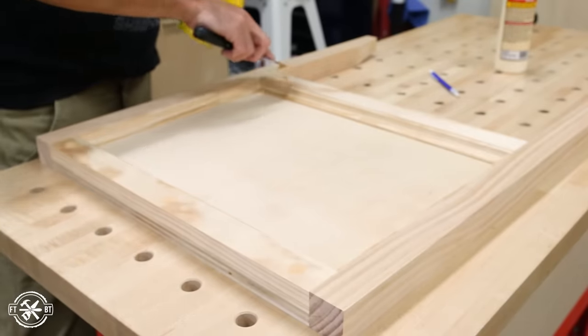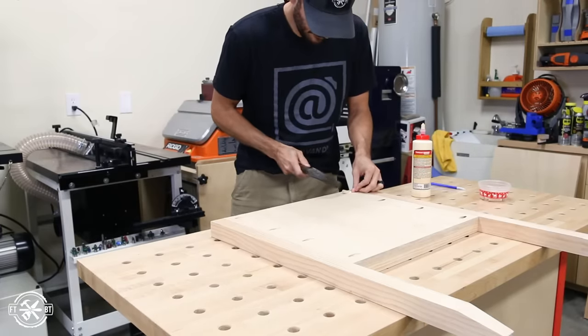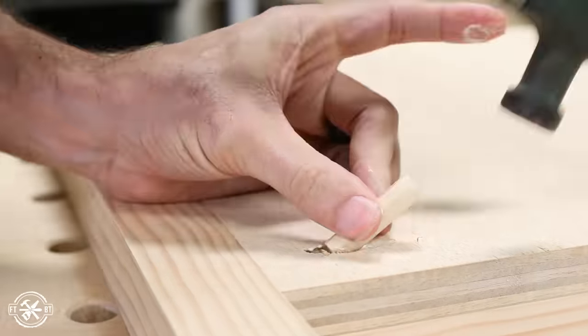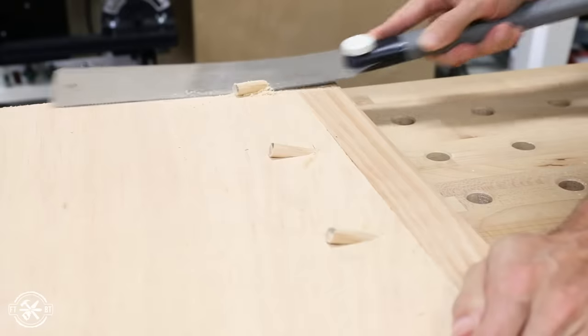The inside of the right side will be hidden in the drawer box, but the left side can be seen under the desk in the seating area. To prep for painting and hide the pocket holes, I glued small sections of wood dowels into the holes. I tapped the dowels in with a hammer, and then after the glue had dried, I cut them flush with a pull saw. This is a pretty satisfying process, by the way.